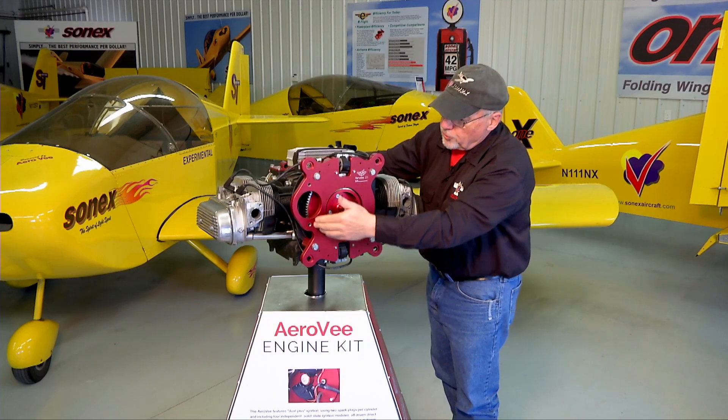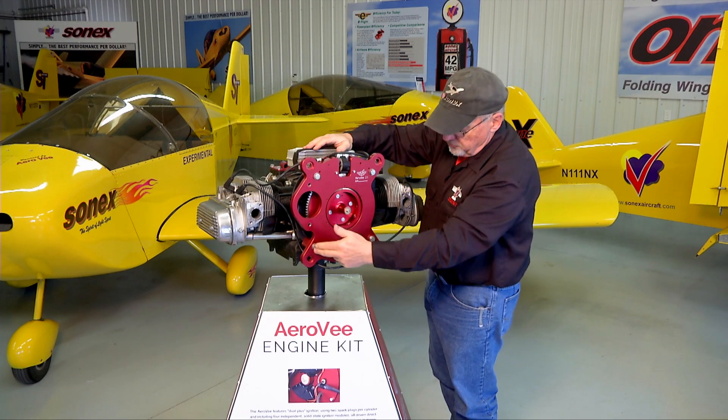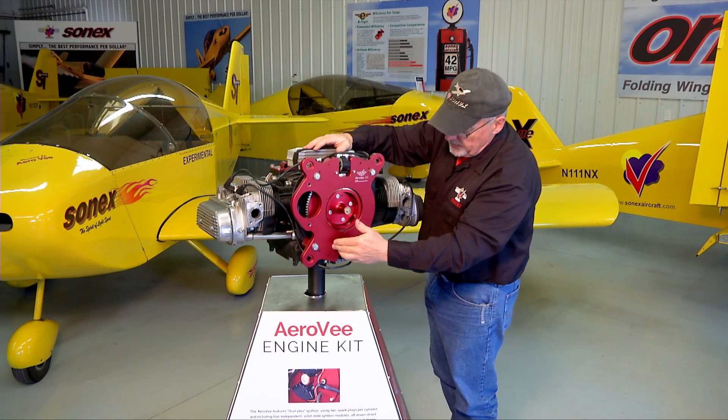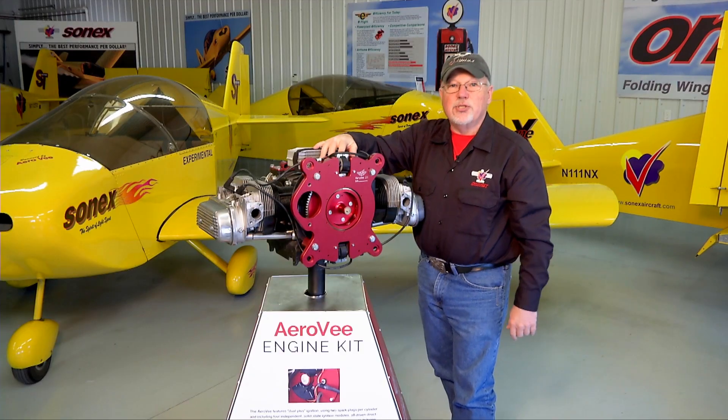Once you do that you can rotate the engine, remove your shim stock, and then perform the same operation on the bottom. Measure the top one at ten thousandths with your shim stock, then bring your shim stock around and measure the bottom one, and your primary ignition is all set.